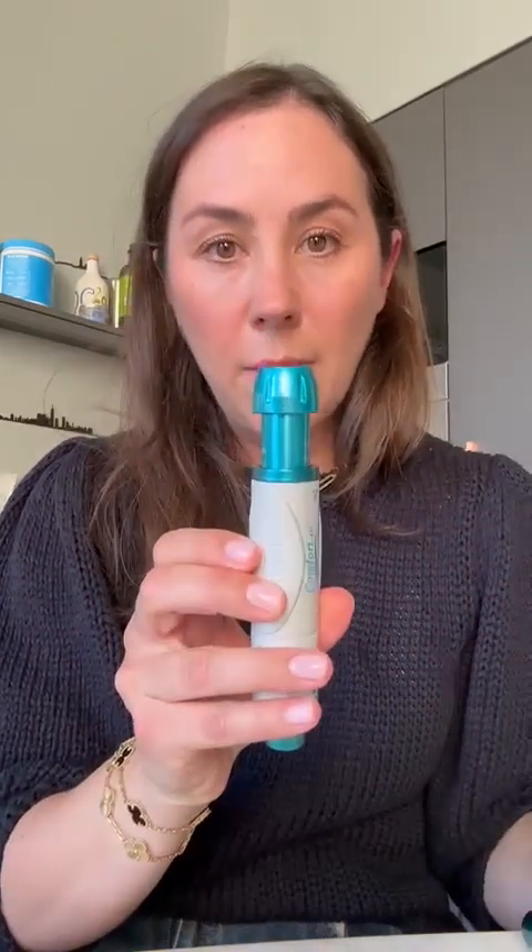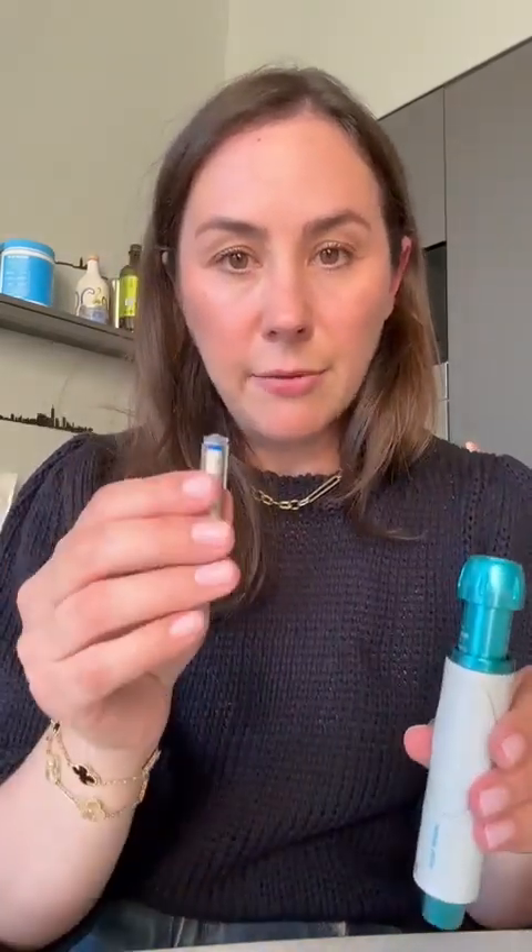I'm going to show you how I prep the Comfort-In injection. I've got the device that pressurizes the Comfort-In, the actual Comfort-In device, the syringe that will get filled with insulin, and the insulin that has a converter top on top of it.